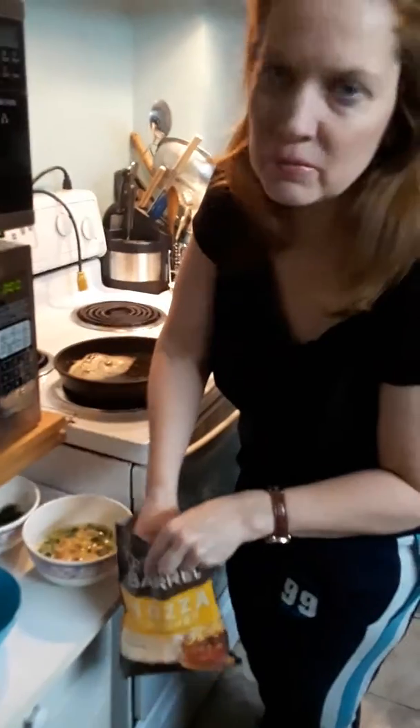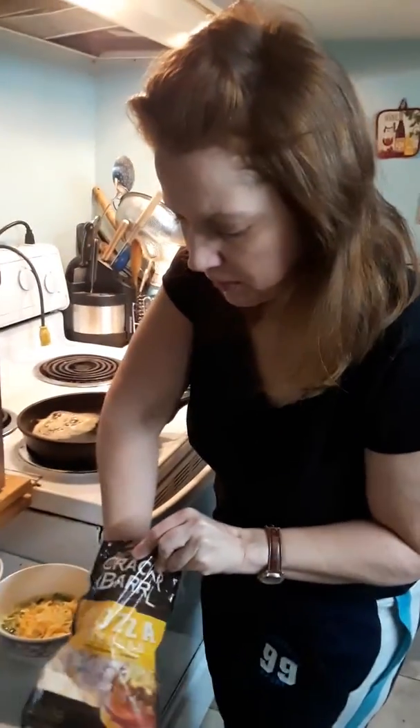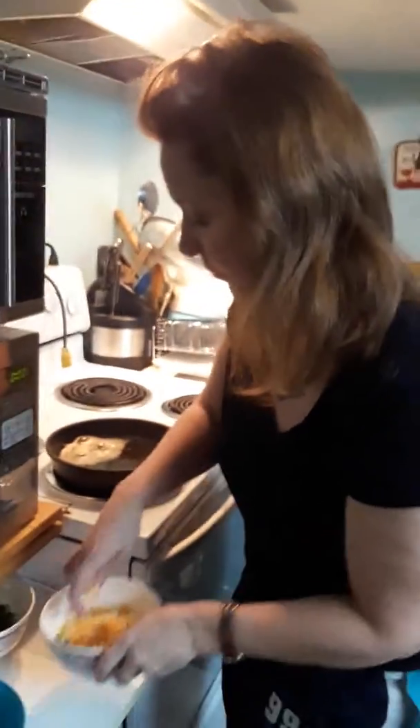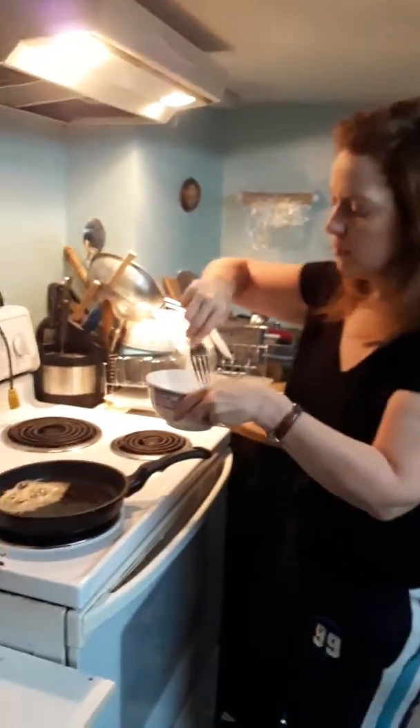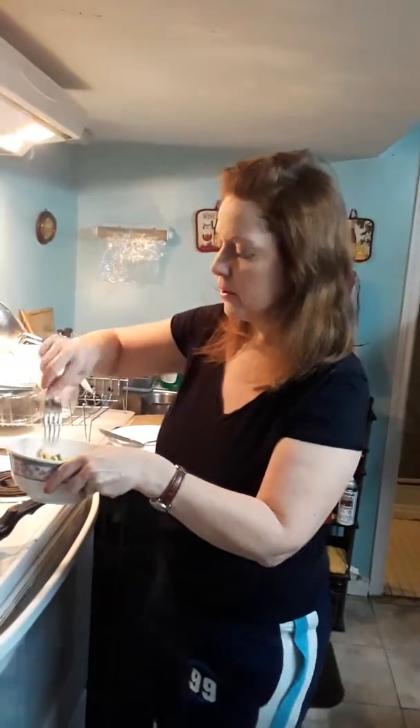And then I'll put some cheese in. Cheese is my favorite ingredient for the omelette, so I'll put quite a bit of cheese in here. It looks like it's a mix of mozzarella and cheddar. I'm just going to mix this around here first. I have a fork here just to mix the ingredients around a bit. And it looks like it's a pretty stuffed omelette now.